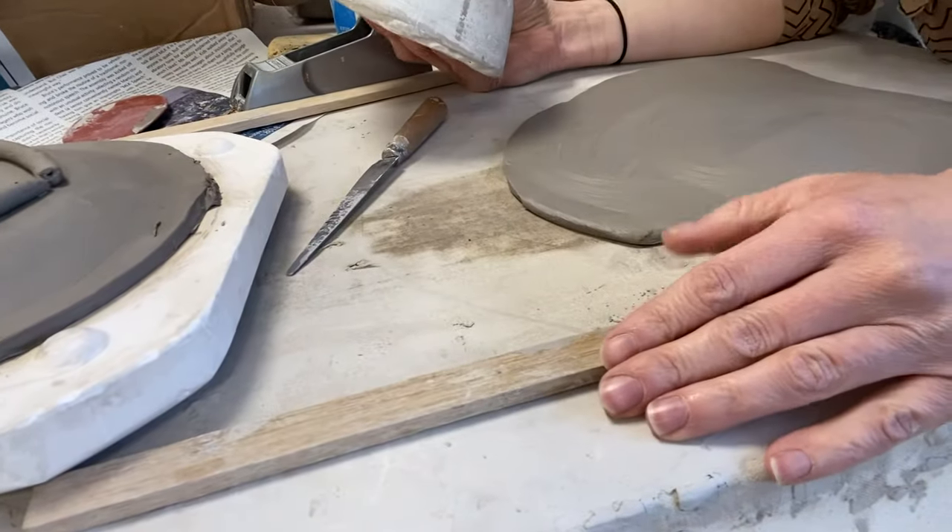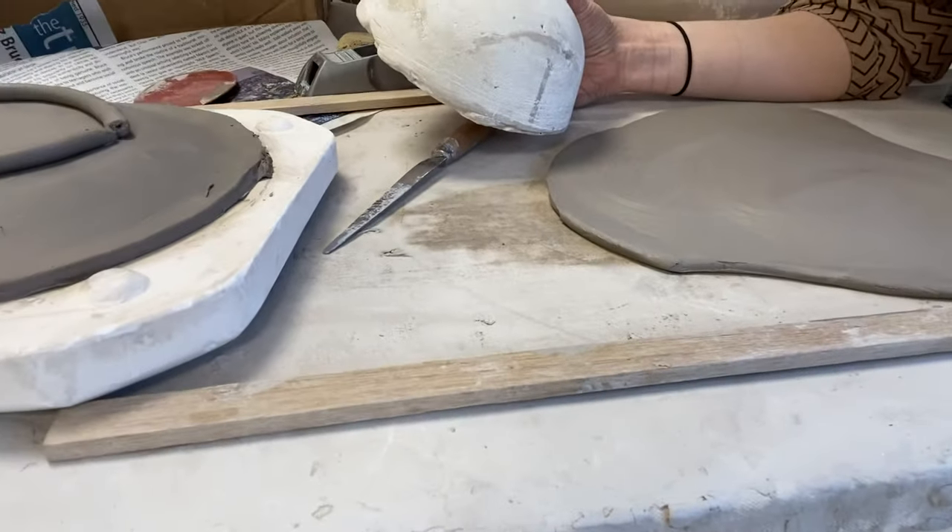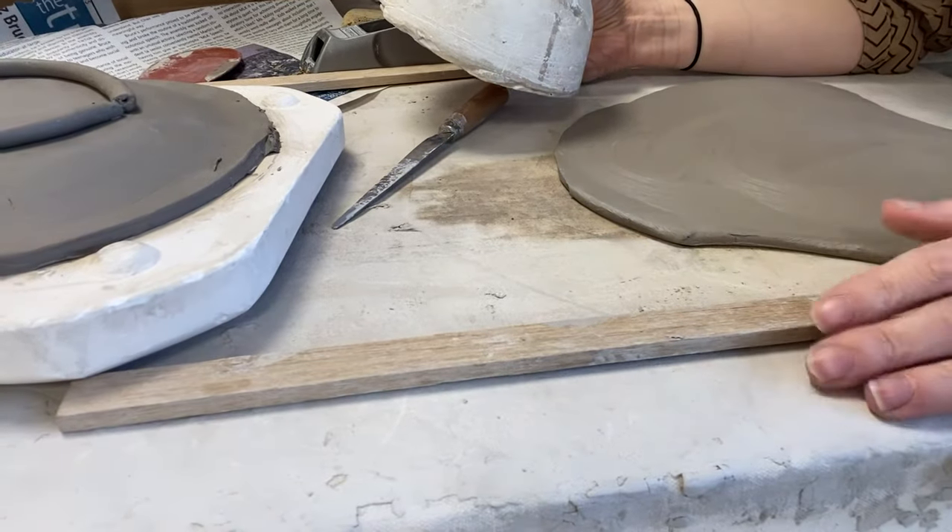Hello everyone! Today we are going to talk about how you can use the slab draping method to create bowls and plates with plaster molds.